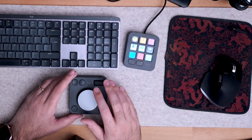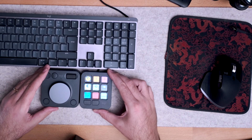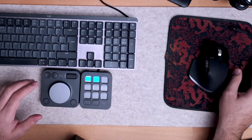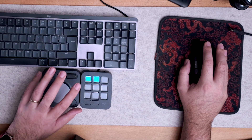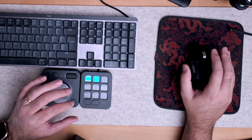I was almost ready to send it back. It's great for someone using just a mouse and keyboard, but having already a setup like Monogram made it feel useless. But I decided to give it one more chance with a completely different setup — this time with one hand on the mouse and one hand on the console.